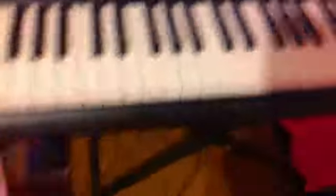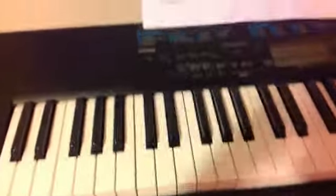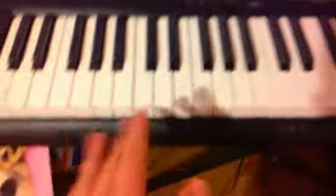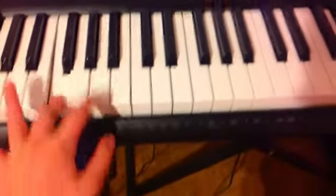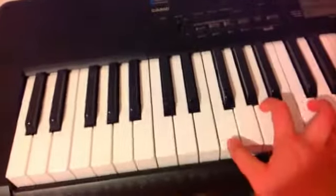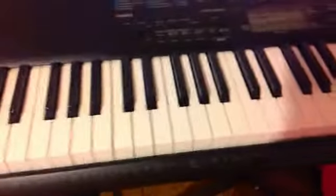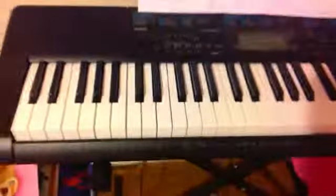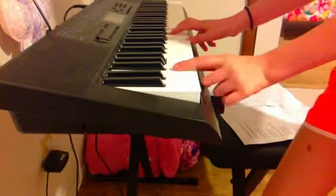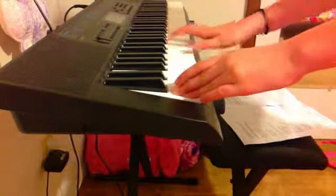And then with your left hand — I'm sorry — wherever your thumb is, that's where you put it here. So see how my thumb is on this key, then on this key, then on this key. Wherever your thumb is, you're doing that here with your left hand. So let me show you how it's done — it goes something like this.